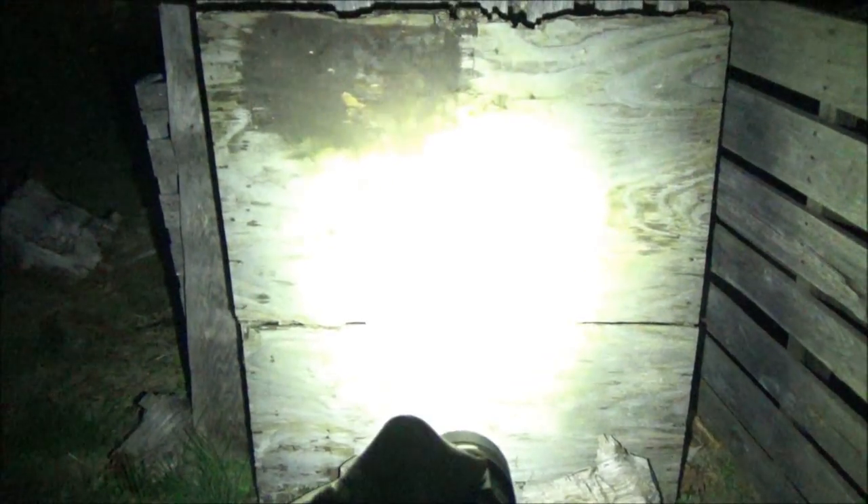That is the lowest mode on the old testing board. I'm going to cycle through. That is the low mode. That's the medium. This is the high mode. And get ready for turbo — turbo. Wow, that is a crazy bright turbo mode. Warning, strobe — we've got a strobe incoming. And that's the strobe.